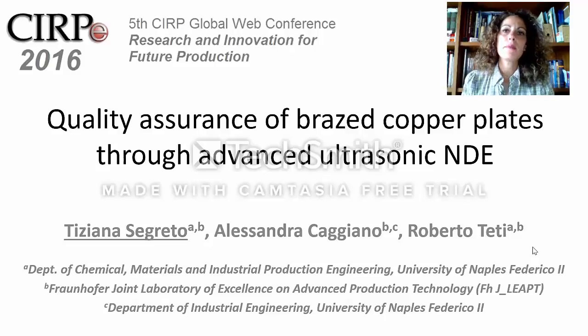Hello everybody, my name is Tiziana Segreto from the University of Naples Federico II, and I'll present a summary of my paper entitled Quality Assurance of Brazed Copper Plates through Advanced Ultrasonic Non-Destructive Evaluation.